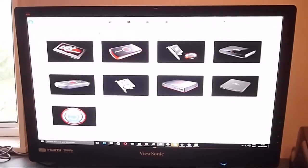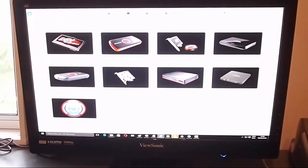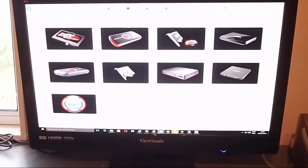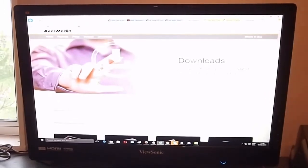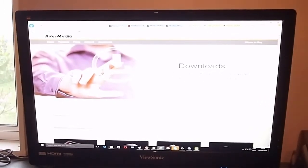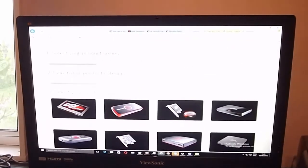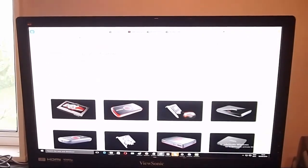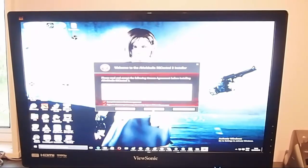I've just gone to the website they told me to, which is avermedia.com/recentral2. I've got to pick which card I've got, which is the Live Gamer Extreme GC550. Select your product series — I want gaming, then capture and stream, then select your product. If you do go to the download page, make sure you get the driver and software download. I just got the driver at first and I couldn't get it working, so now I'm finally installing the software. Okay, so it's finally installed — let's check it out.